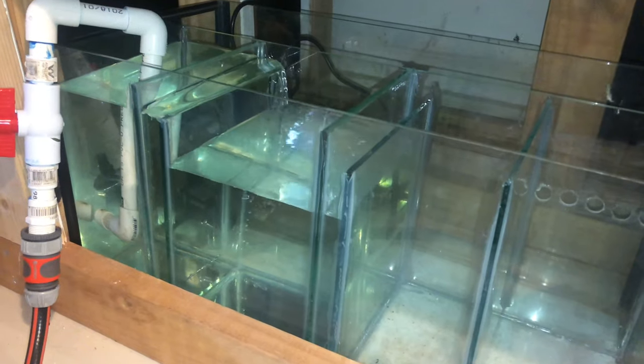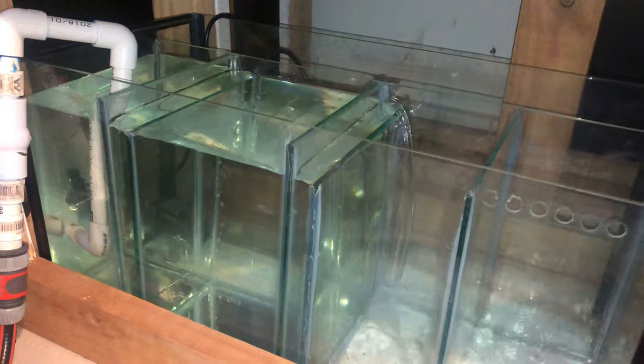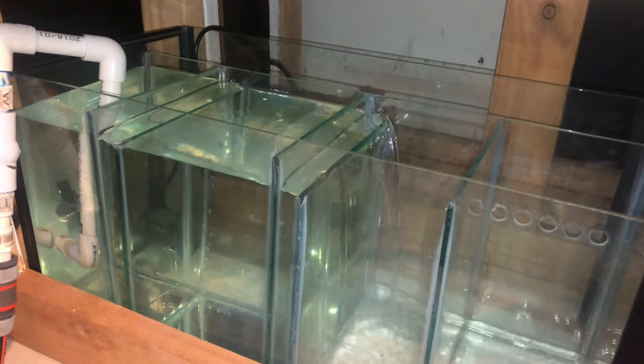From left to right the water flows and it's forced to go through those dividers, passing through a sequence of filter media as it does.